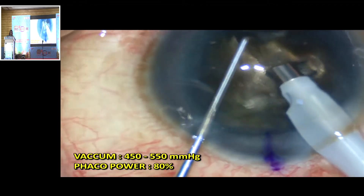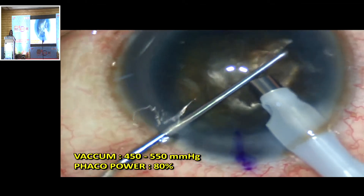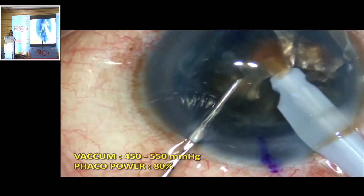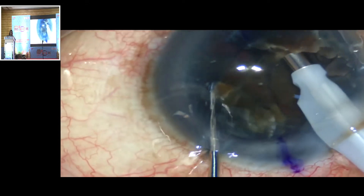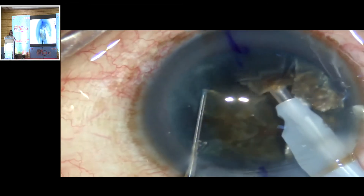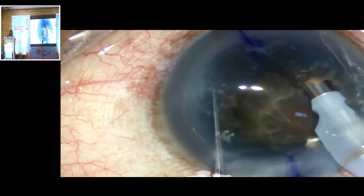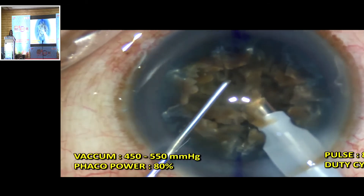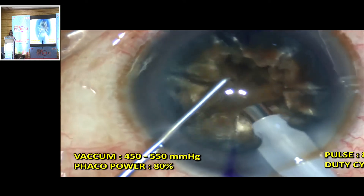Multiple level chopping is done all around to separate the leathery fibers. The central nuclear core is emulsified, and the rest of the posterior epinuclear plate is also emulsified by repeated chopping and lateral separation techniques. Care must be taken to avoid endothelial damage by keeping the probe in the pupillary plane.